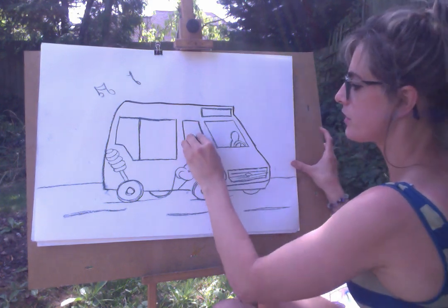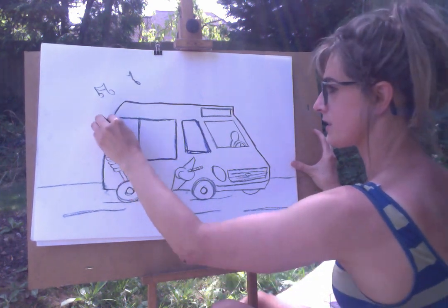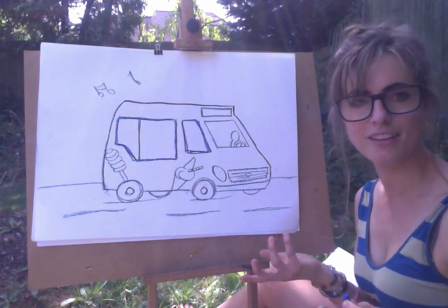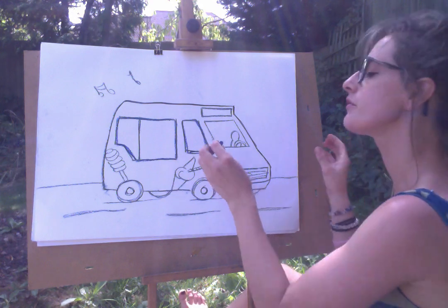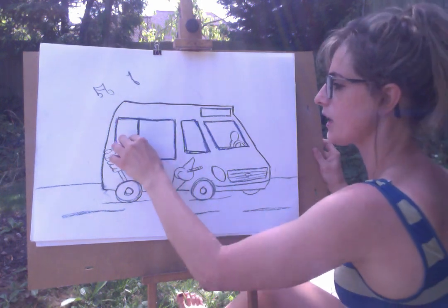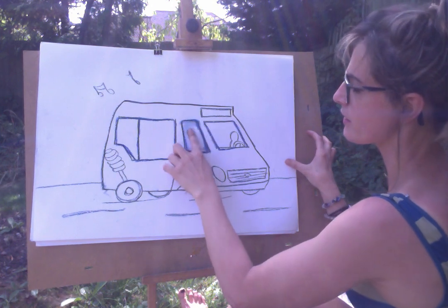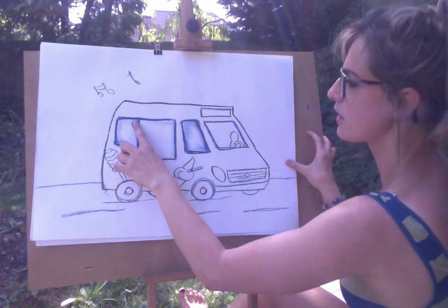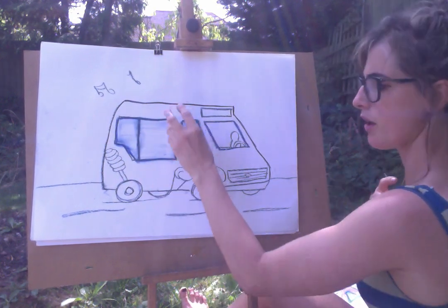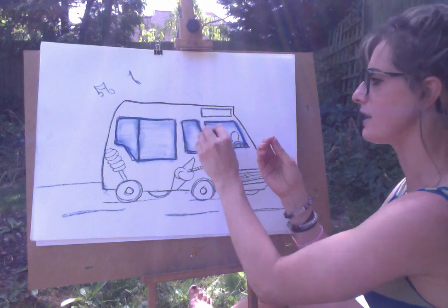Right, we're going to do the windows — I'm going to do a blue line. Can you hear the ice cream van? No way! So once you've finished your drawing, you can literally make a tune for it. One finger, and you're going to smudge it in because it will look like glass. You know how you go to an ice cream van and you order what you want? They normally have a board of all the ice creams you can order, so you could add those in and design it. You could Google a picture and add it in if you're allowed to Google.